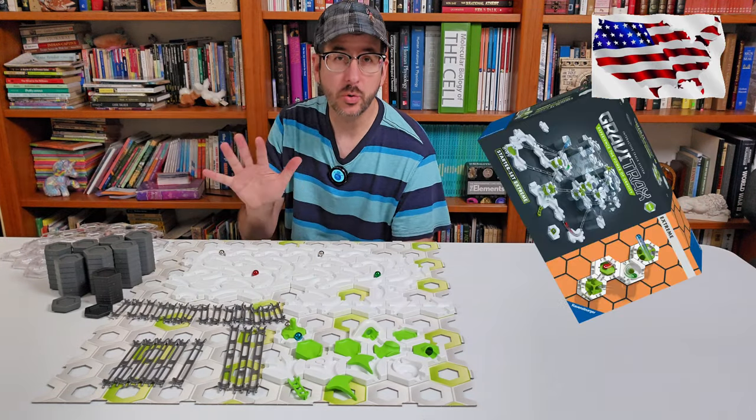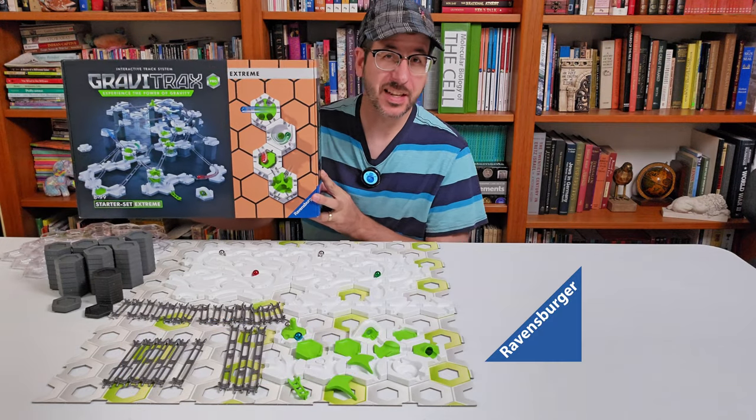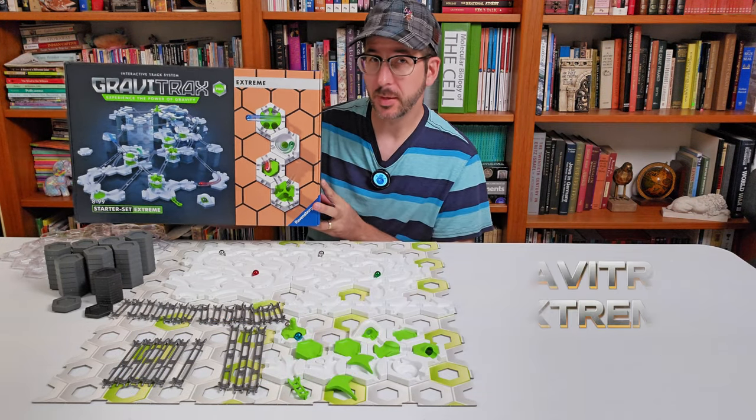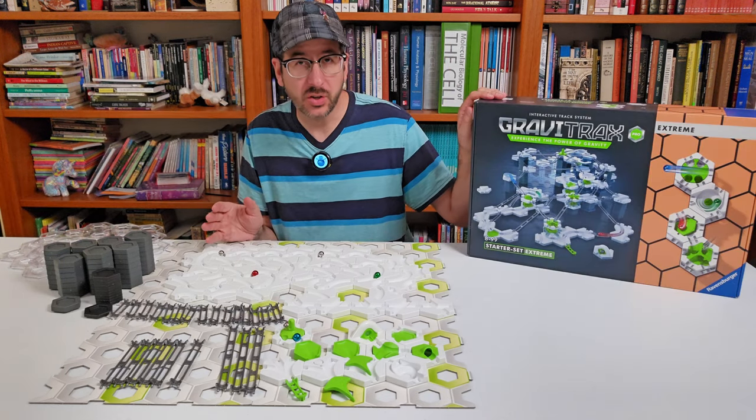But in September, a new GraviTrax Starter Set hits the streets in the United States. Ravensburger has teamed up with Mass Marble to show you this product they sent me for free: the GraviTrax Xtreme Starter Set.